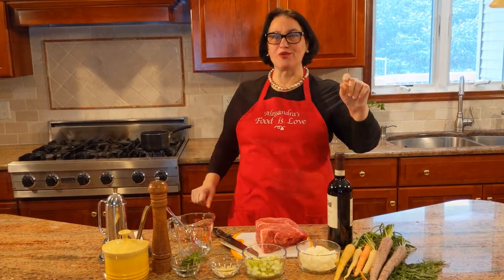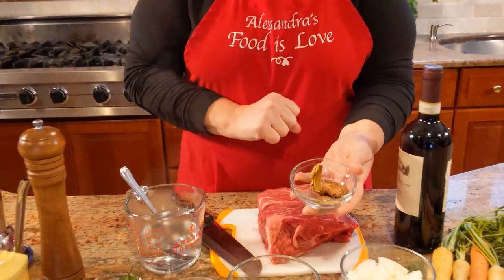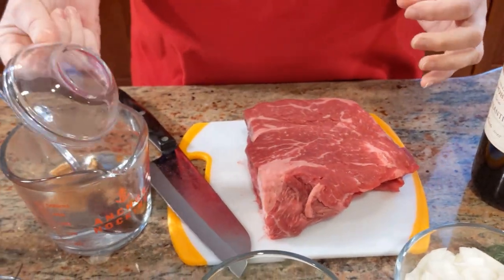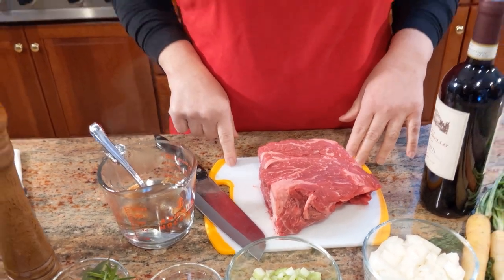In a cup of boiling hot water I'm going to add just a few porcini mushrooms — just take a look, there's so little — because I just want the flavor. So I'm going to add them in there. Let's get started with the recipe. I have two pounds of beef chuck.